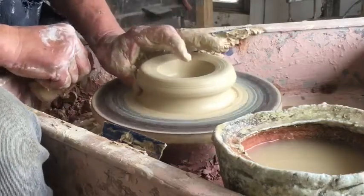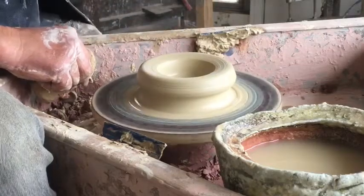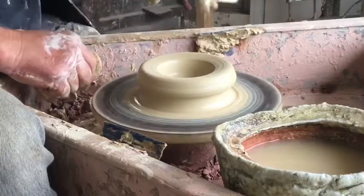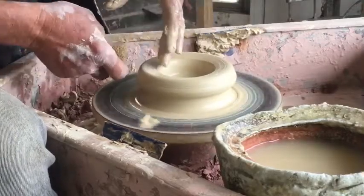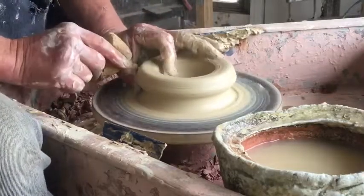Because my thumb is in that horizontal position, I can then push upwards and inwards with it. What would take two or three lifts in a normal lifting process I can do in just one push.